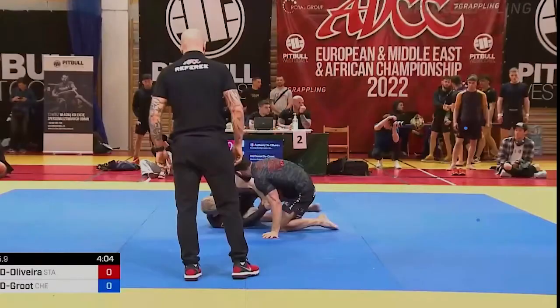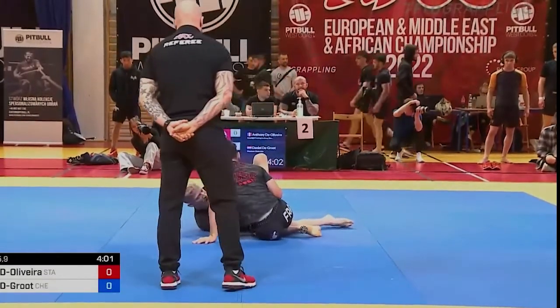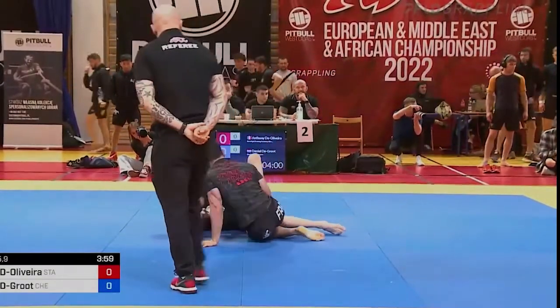I use the same false reap entry — my opponent pummels his foot behind — then I can drop him and go straight into the straight footlock. Let's take a look at one of the matches at the ADCC trials. Here I'm already trying to get the false reap but my opponent manages to sit down — look what he does with his foot: he's going to pummel the foot inside.